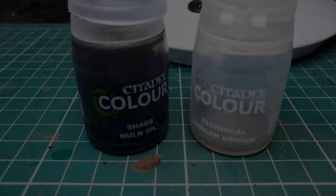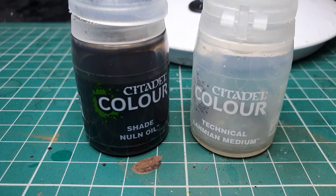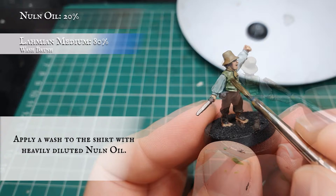We can use a mix of Nuln Oil thinned down significantly with Lahmian Medium and apply this almost as a glaze to the undershirt grey areas. We don't want the Nuln Oil concentration to be too thick here as any pooling is going to really upset the look of the sleeves when we get to the layering and highlighting stages.